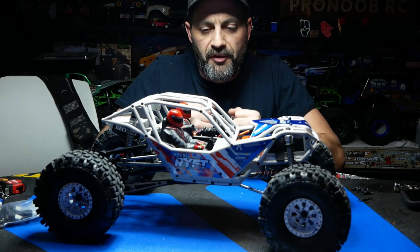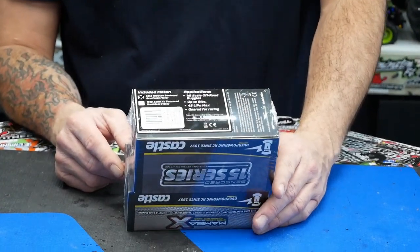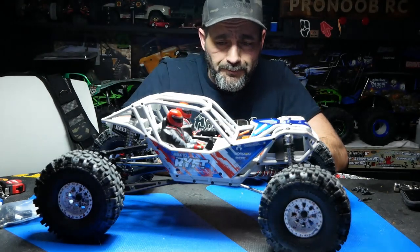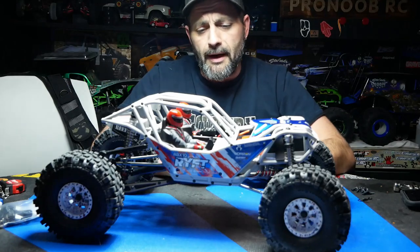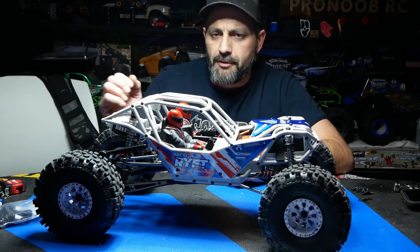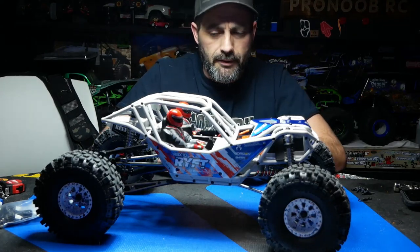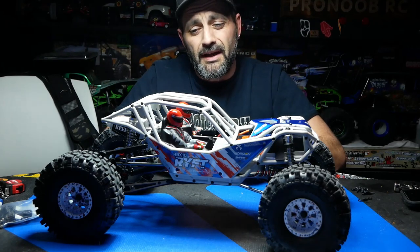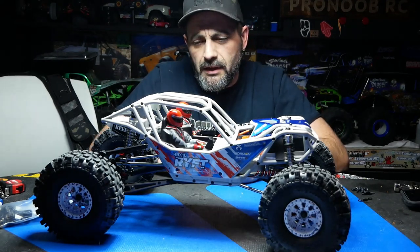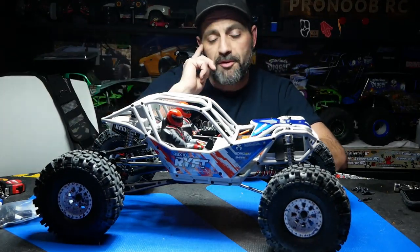Let's talk about the power plant we chose. We decided to go with the Castle Mamba X with the 1512 eight-scale buggy motor with a five-millimeter shaft at 1800 KV. The motor is very tight to fit in there — we'll put a little clip of us wrestling that big can in. Now if you're going to go with a big motor like that, you're going to be stuck with the 17-tooth pinion. There's no room to go in or out. It still has enough power where I can balloon these tires up just pinning it on the floor and leave black marks for about six feet across my basement floor.